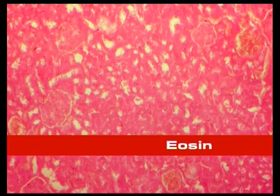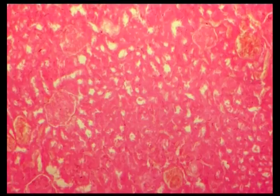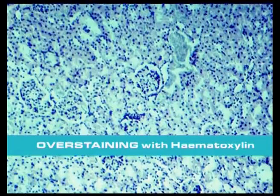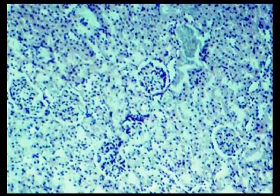Sections are overstained in Harris Haematoxylin solution and then placed in a weak ammonium solution to produce a deep blue colour. Overstaining with haematoxylin results in many tissue components being coloured blue. The dye is then selectively removed until the nuclei can be seen clearly; this is checked with the microscope. This process is known as differentiation.